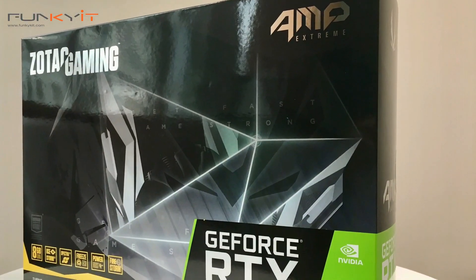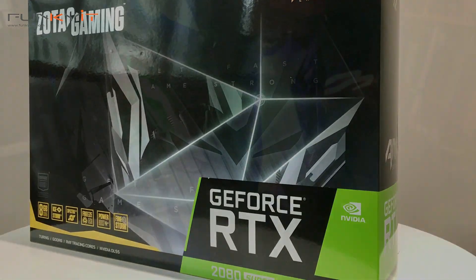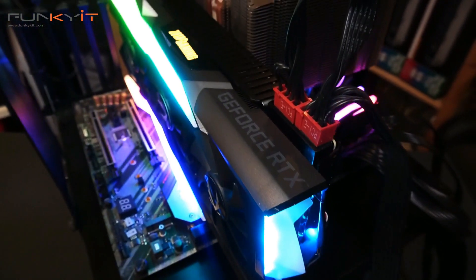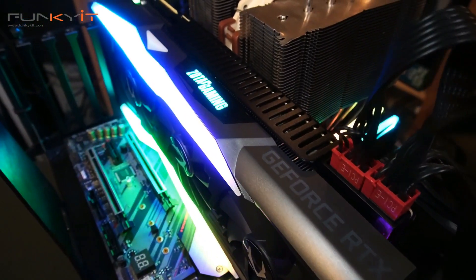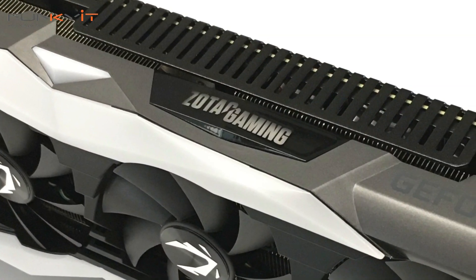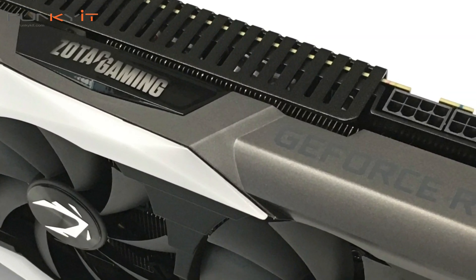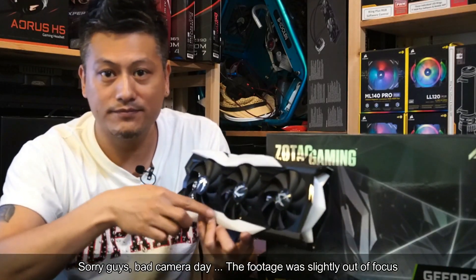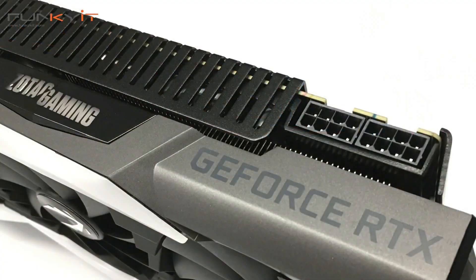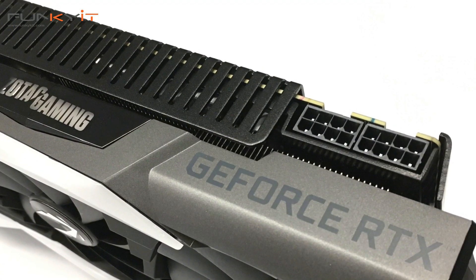It's exactly the same size as the RTX 2080 that we reviewed a couple of months ago — it's a very large graphics card. It takes up two and a half PCI slot spaces, so make sure you have enough space in your case for that. Starting at the top, you have the nice Zotac logo which lights up, with Spectra lighting on the top and bottom. For power, you would need two 8-pin PCI power connectors.